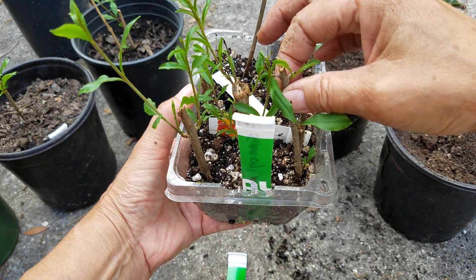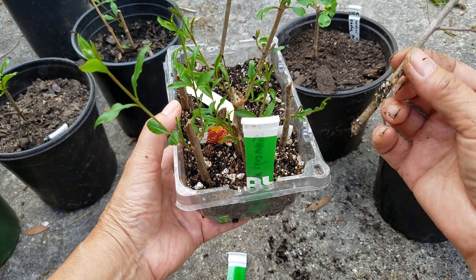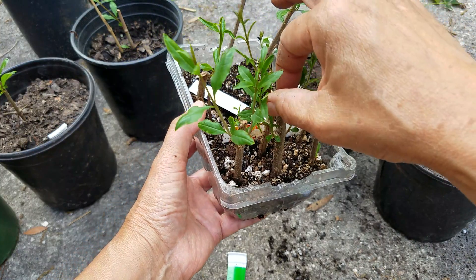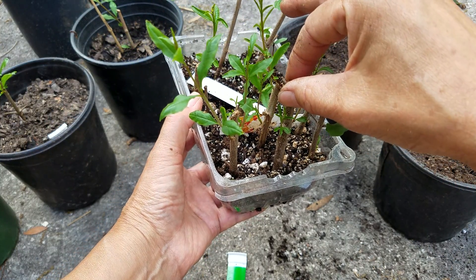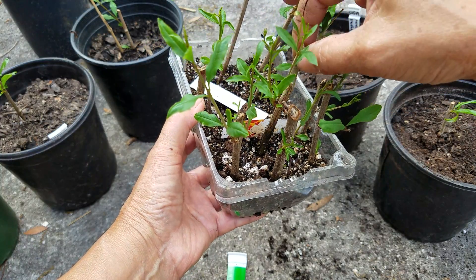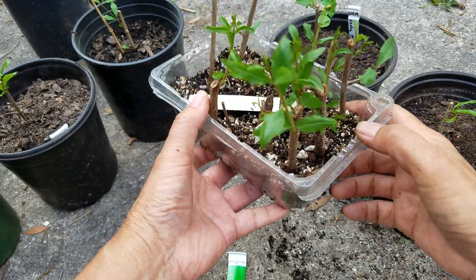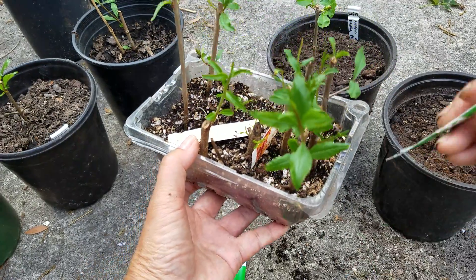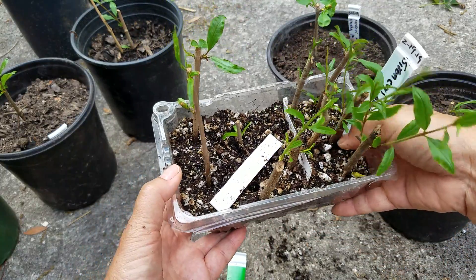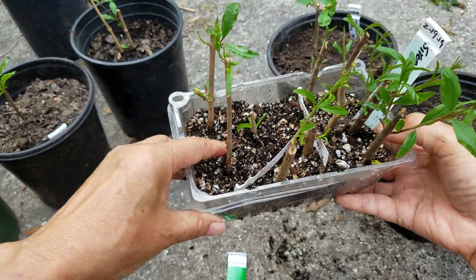This one seems rooted — no, no roots. Let's see this one — no roots. No roots. This is all very strange. So I'm going to put them back and leave them here for a while, for a long time, until they root, before I check again.